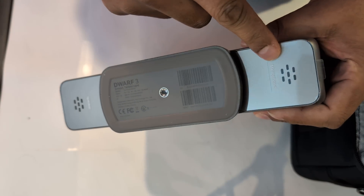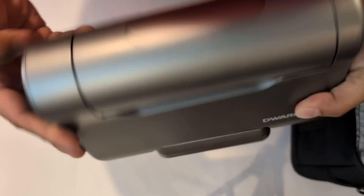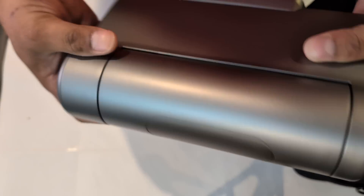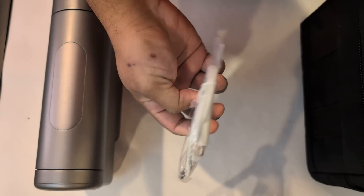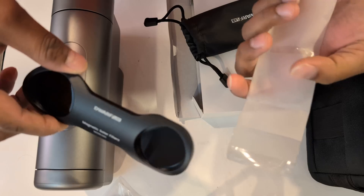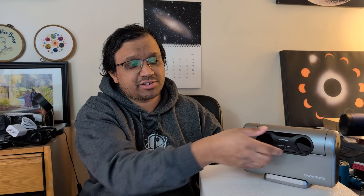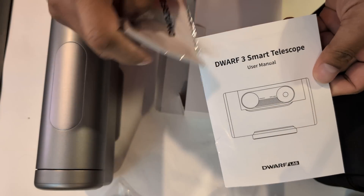It looks pretty nice and there's speaker and microphone hardware on the bottom, but at this moment the software and possibly firmware isn't yet ready. Imagine in the future saying something like 'Hey Lil D, find me the Orion Nebula' — which would be a really great party trick at star parties. Also inside the bag we have a USB-C charging cable, a solar filter that magnetically pops on, the strap, a microfiber cloth, and the product manual.